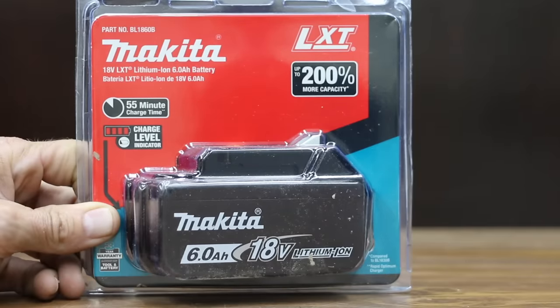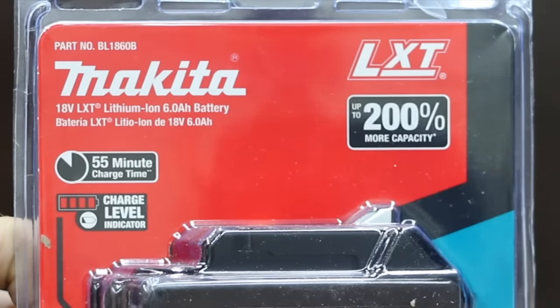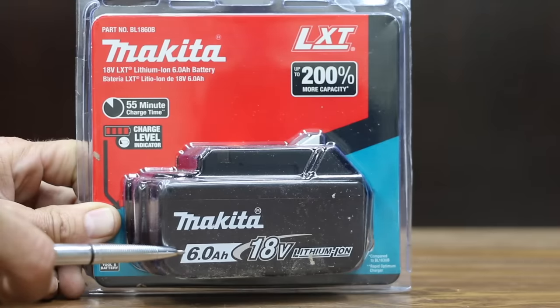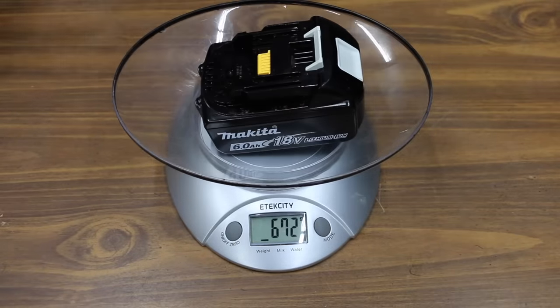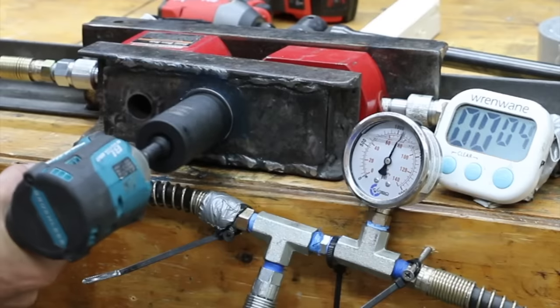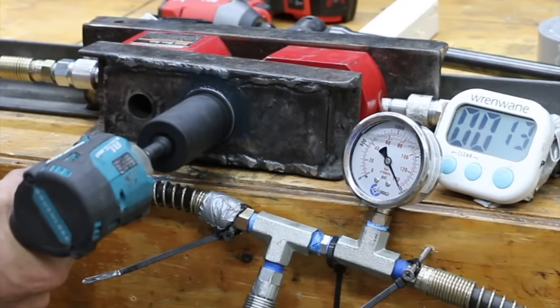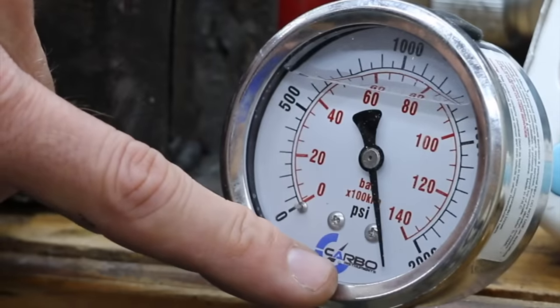At a price of $159 for 6 amp hours, or $26.50 per amp hour, is this Makita brand. The 6 amp hour battery is the largest available for Makita. Sales made in Singapore, further processed in China. The 6 amp hour battery only weighs about 60 grams more than the 4 amp hour and the case seems to be about the same size. Result: 2,200 PSI, which is 250 PSI more than the 4 amp hour battery and 575 PSI more than the 2 amp hour battery.